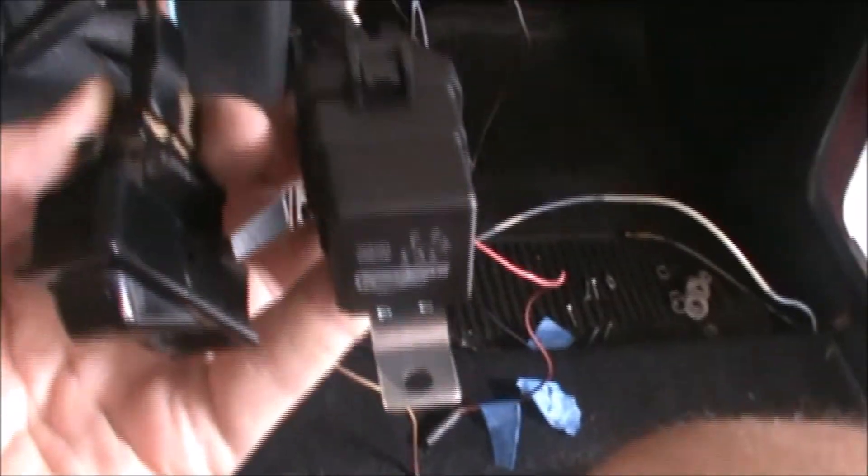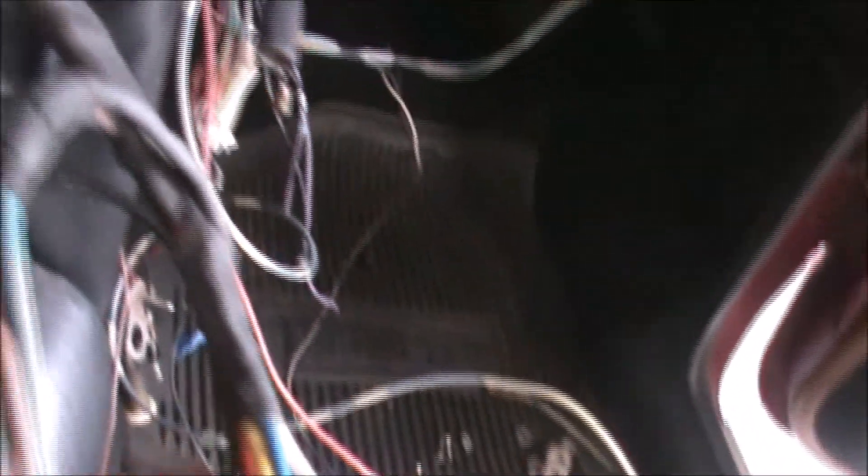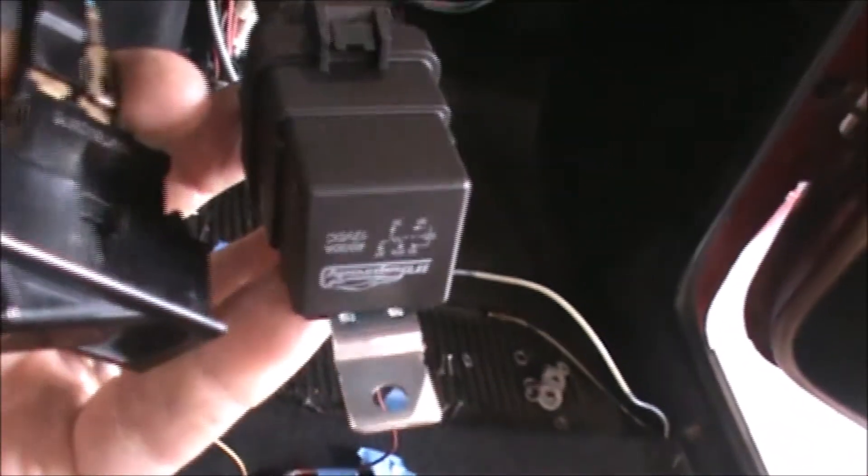Here's what the final orientation looks like pre-installation of the relay up into the dash. I've got friction tape wrapping the wiring so that there's no scuffing and that it stays together. Next step is to install the relay underneath the dash.